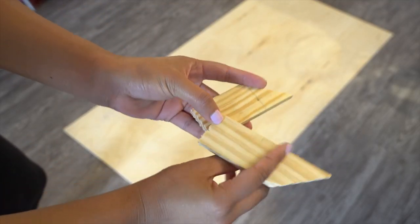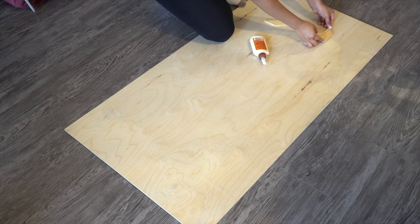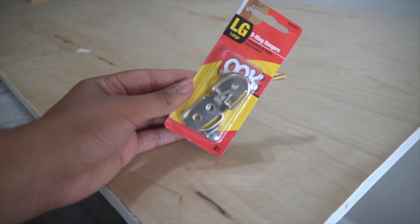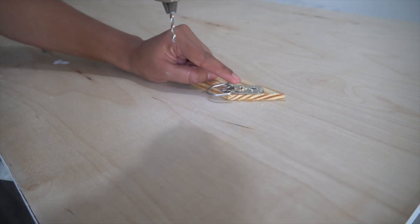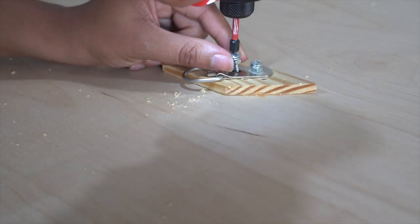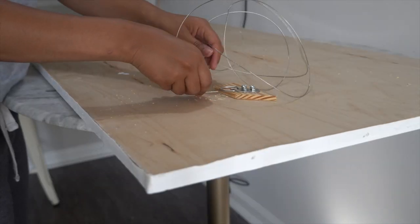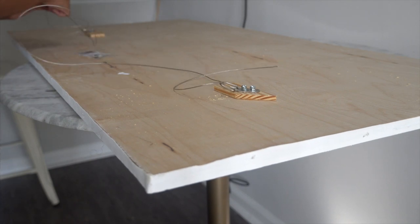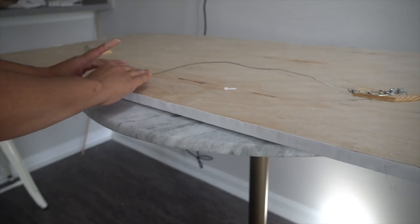The last step is to apply the hardware onto the back of the mirror so it can hang on the wall. The piece of wood I picked up was really thin, so I had to attach two small pieces of wood to the back to create enough depth for the hardware screws. I went with a ring hanger and drilled pilot holes to make sure the screws had something to go into. I also added some nuts to create extra depth so the screws would not hit the mirror on the other side. Then I finished it off by adding wire to the back of the mirror for hanging.